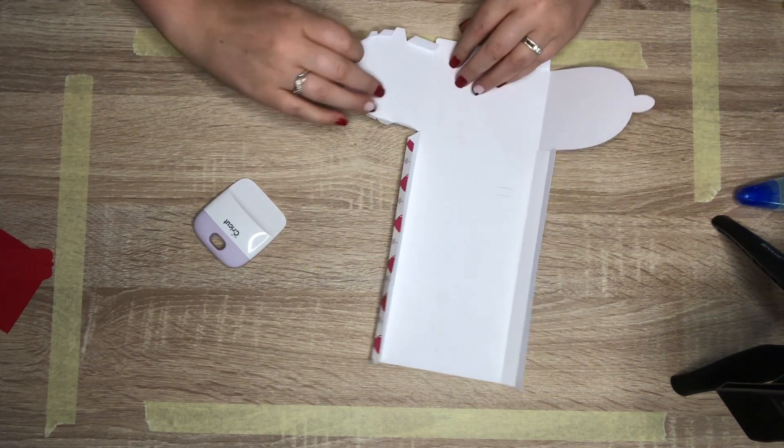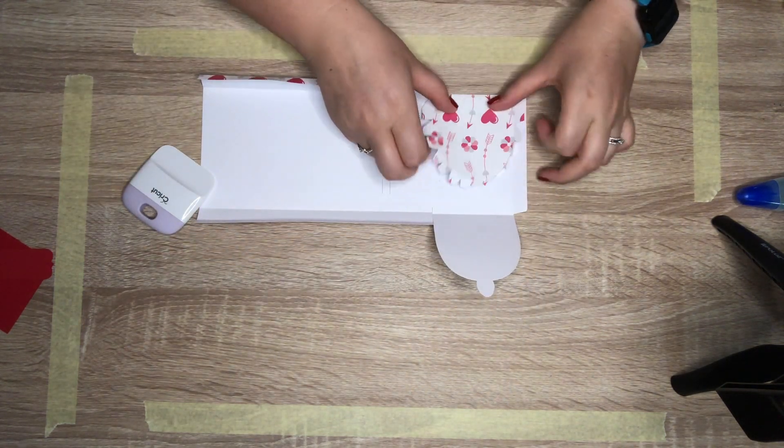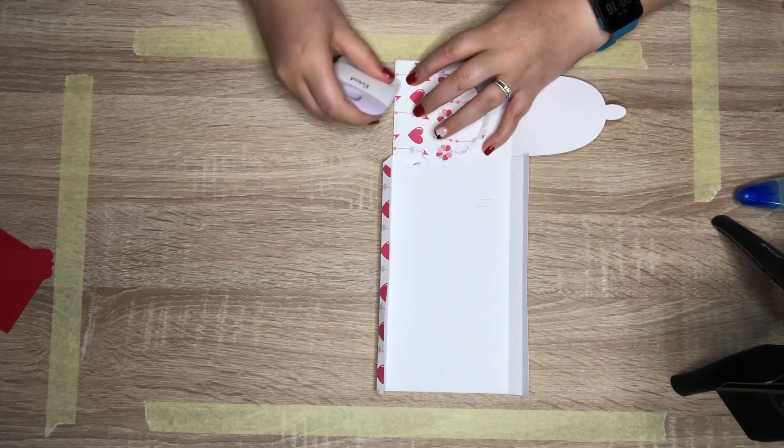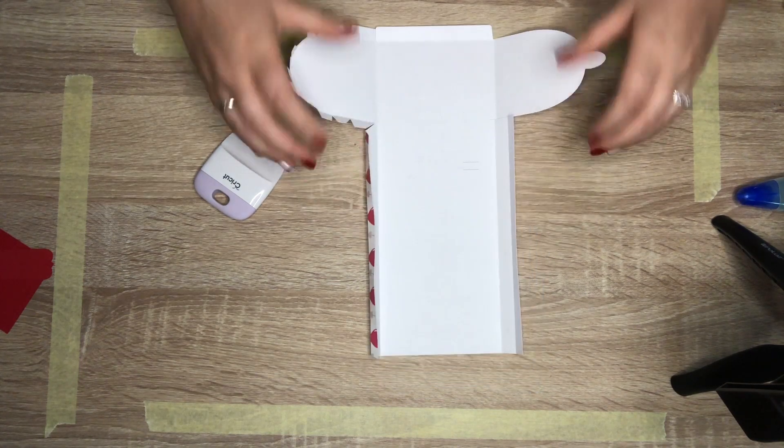There we go - that is done! And now the last fold here - we are going to fold it to the inside. There we go, perfect. That is exactly what we want.